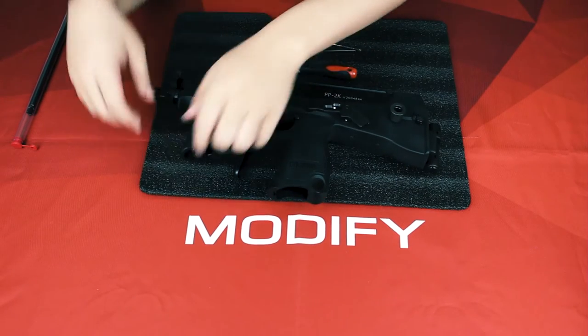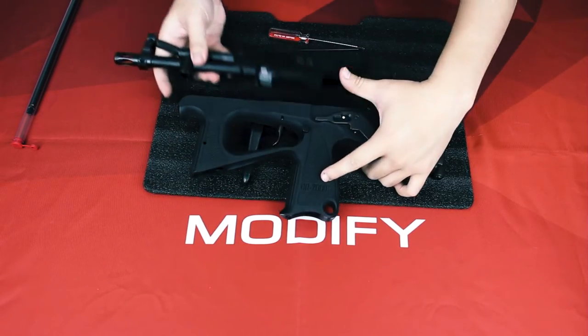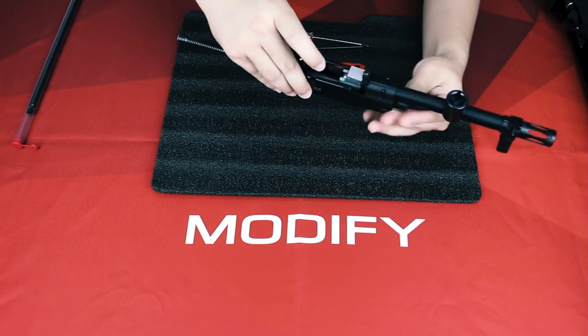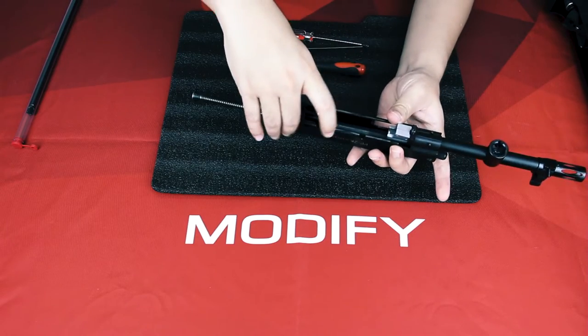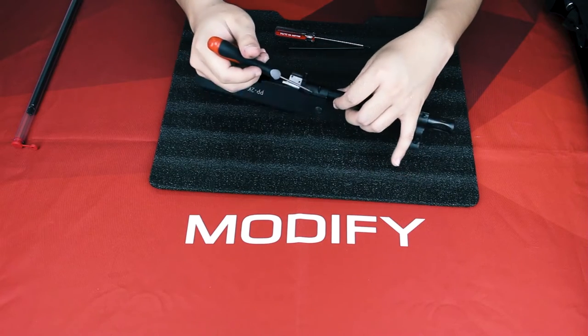First, disassemble your PP2K upper and lower, and your bolt. From here you can see there are six screws on the left and right side.